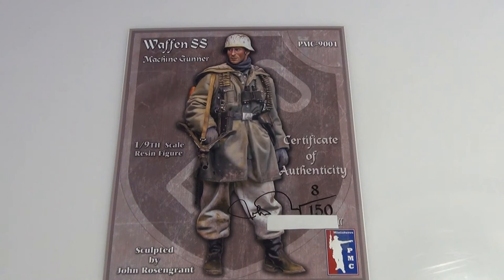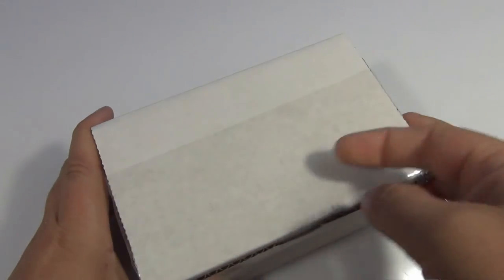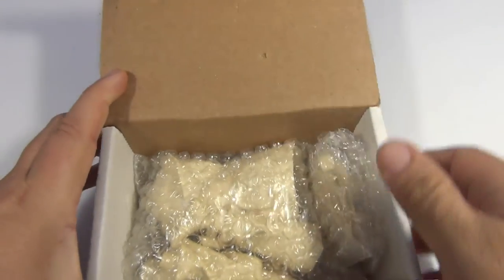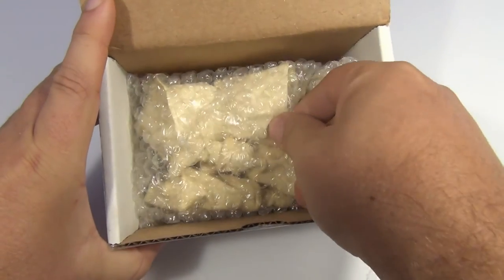But as you can see, how nice does this figure look? I mean, once again painted by John Rosengrant and also sculpted by John Rosengrant. Nice work John. This comes in a plain box — you obviously get the larger box art picture that I just showed you. Nicely packed, thanks very much for that Chris.